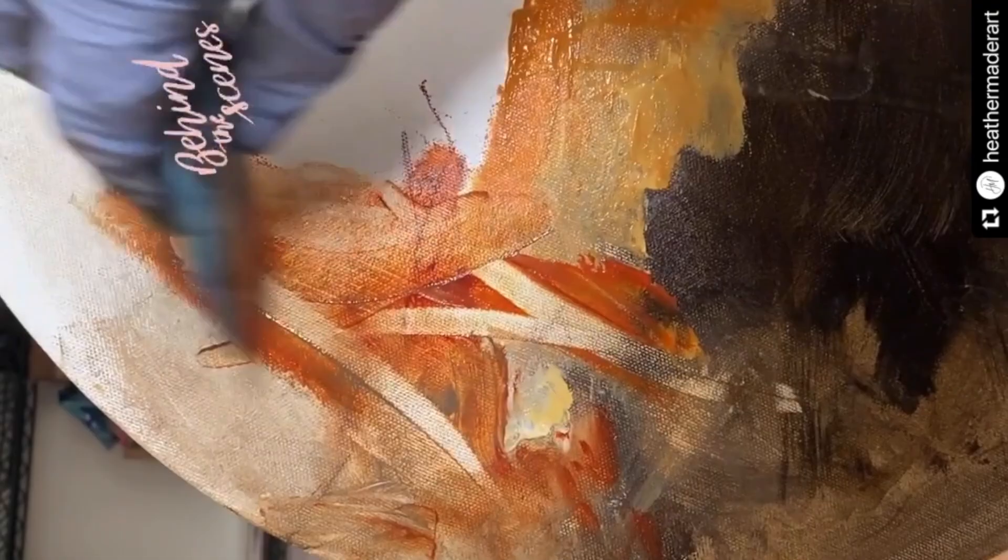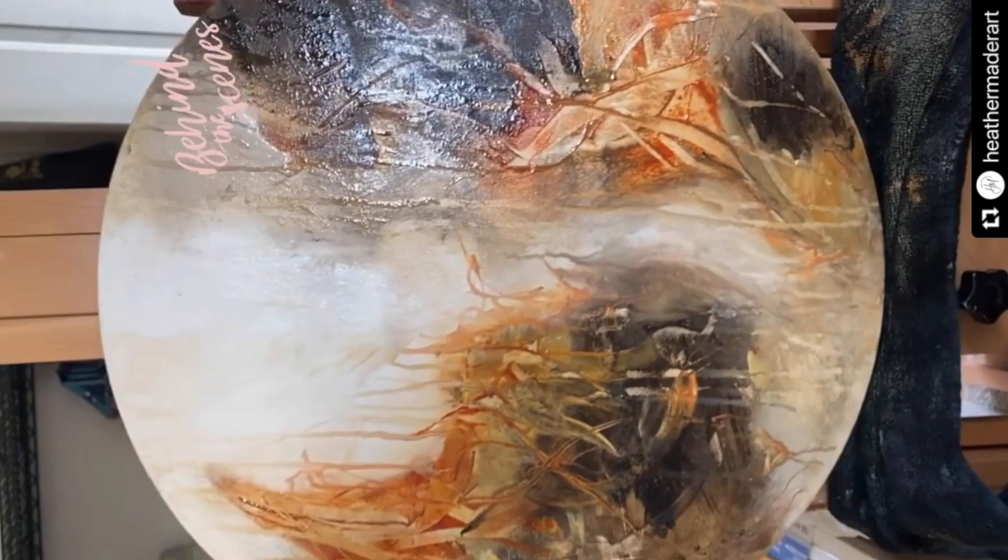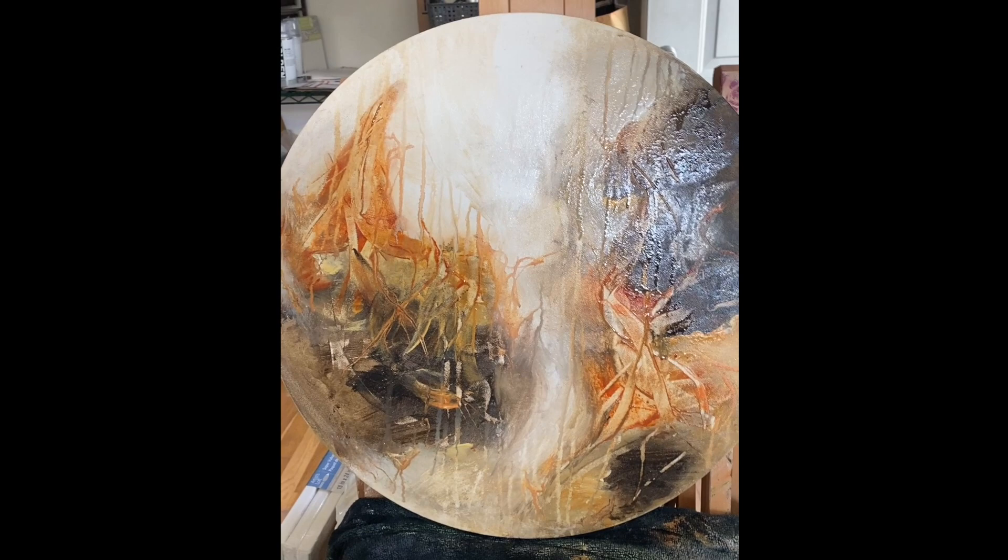I thought, what if I can incorporate this into a pour? So I'm going to show you how I did that and then also show you what I did with this special painting right here. So coming up, just stay tuned and let me show you what I did. Isn't that pretty? I love this painting.